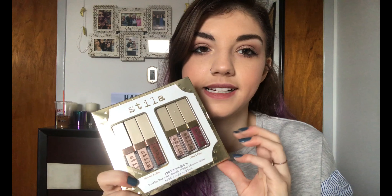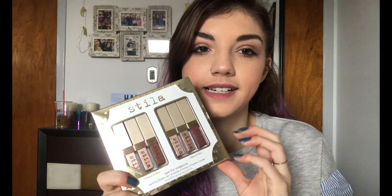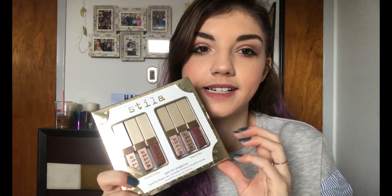So the Shimmer and Glow shadows aren't even released yet — they'll be out in the spring, but there's a little sample of them in this set. I completely forgot the price — I will have it all linked in the description box below, but I believe this retails for around $45. I'm not 100% sure, so I will link it in the description box as well as all the other makeup I have on my face today.